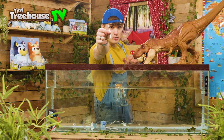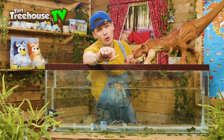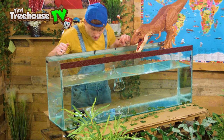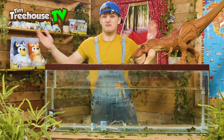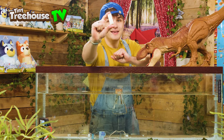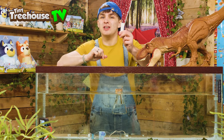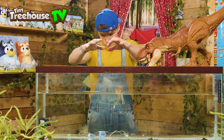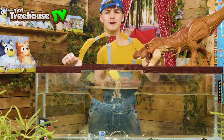Next up, we have a cotton bud. Let's see if this will sink or if it'll float. Here we go. It's floating — definitely a floater. And next up is a rubber. Do you guys think this will sink or will it float? Let me know in the comments down below. It sunk straight away.